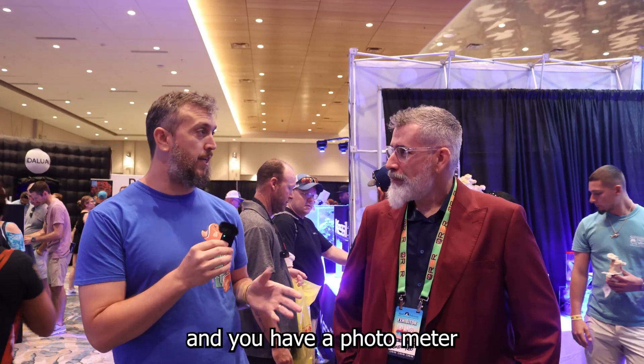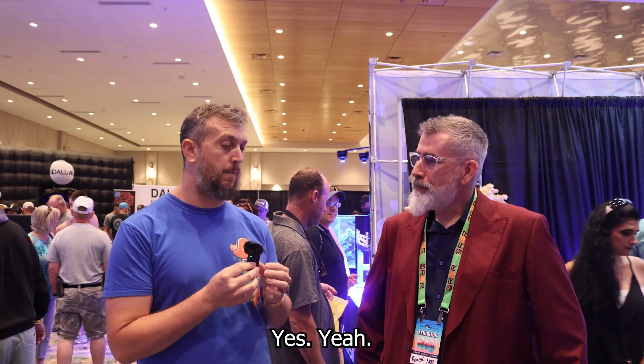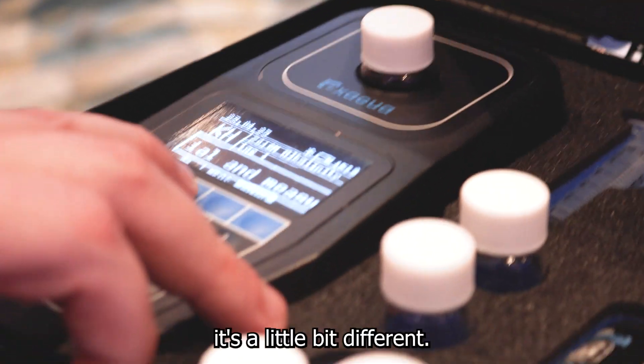We're here at X-Aqua and you have a photometer testing your reef aquarium. It's a little different way of going about testing.